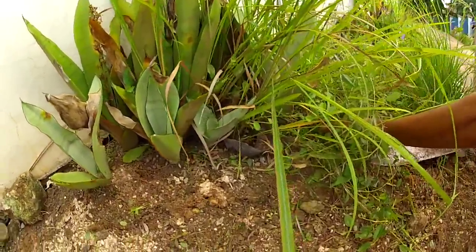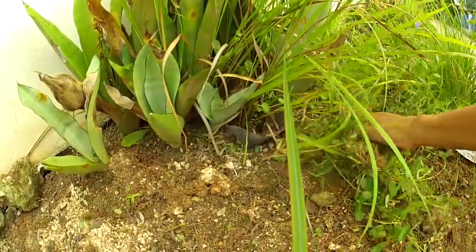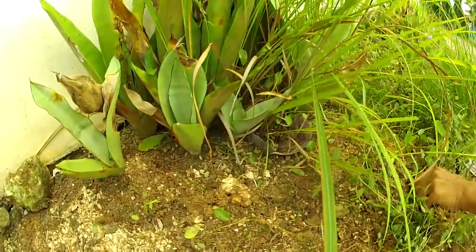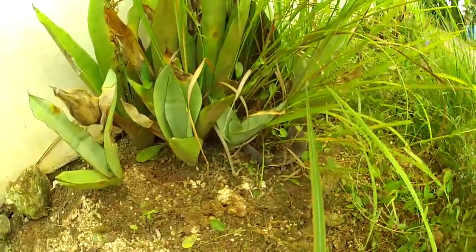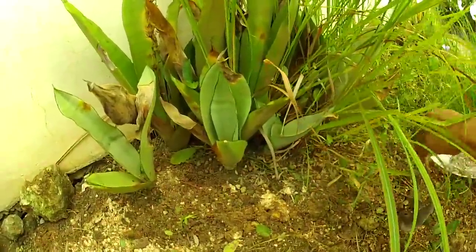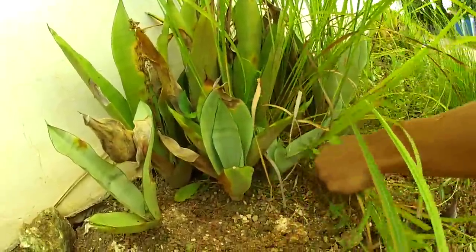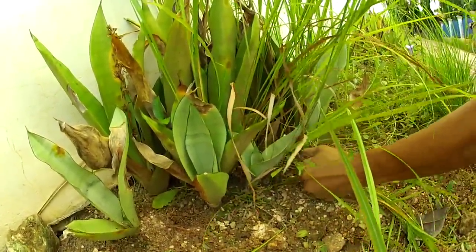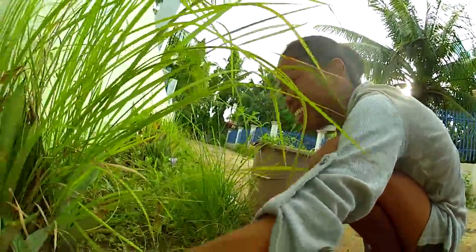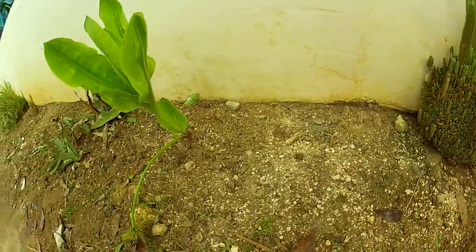They stick the machete down underneath the dirt and they get it out from the roots — they don't just cut it. And it'll be gone for maybe seven or eight months until next season, it won't grow again like this when you take the roots out. The weeds will probably be afraid to come back once they see her up there with the machete.